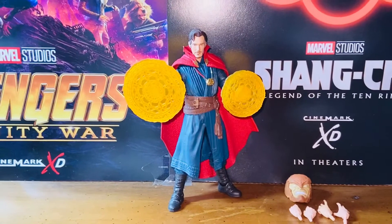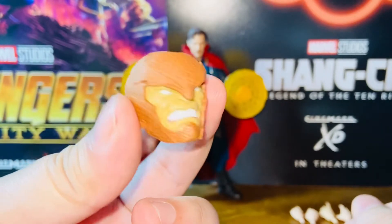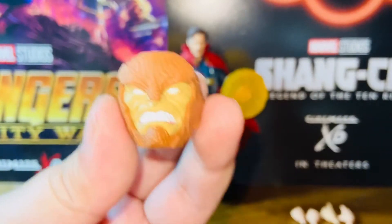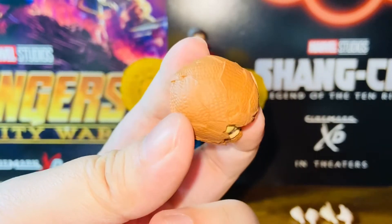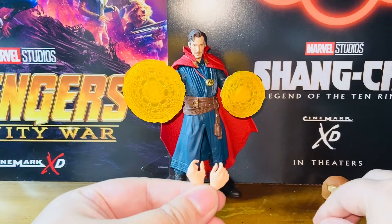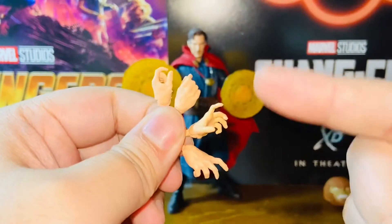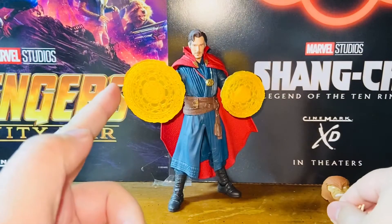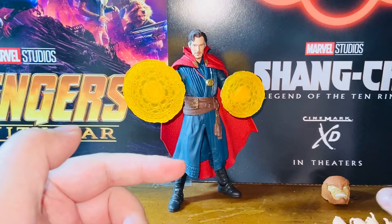Here we have the Doctor Strange figure and its accessories. This Doctor Strange does come with the head of the Armadillo Build-A-Figure, which is very nice. My friend has already built up this Armadillo figure — it looks absolutely amazing. It's huge, it's heavy, it's great. This is the kind of build-a-figure that I think every Marvel Legends should be producing. Besides the Armadillo head, it also comes with two extra pairs of interchangeable hands: a pair of grabbing hands, a pair of magical producing hands, and a pair of magical effect hands. And if you don't consider the cape and the Eye of Arcimoto as accessories, that's all this Doctor Strange figure comes with.